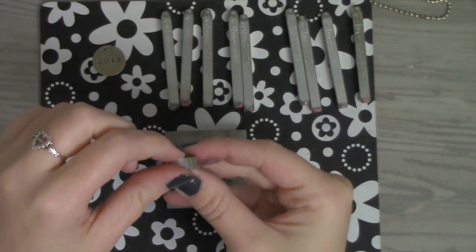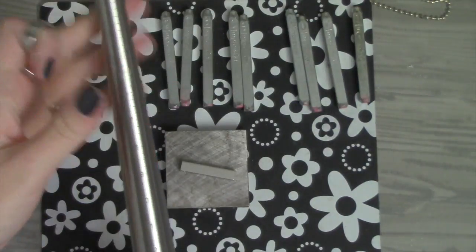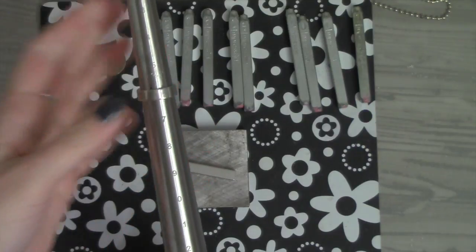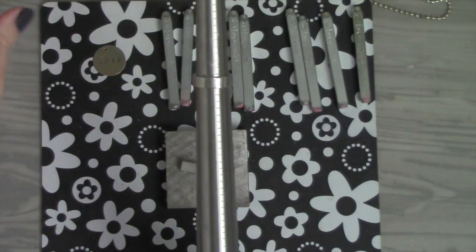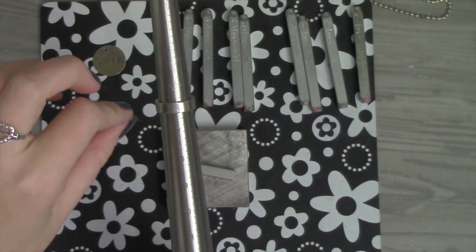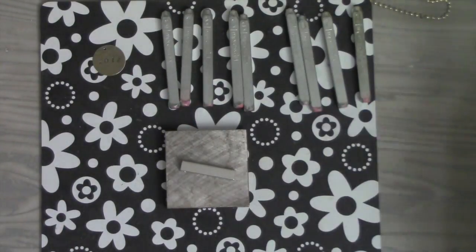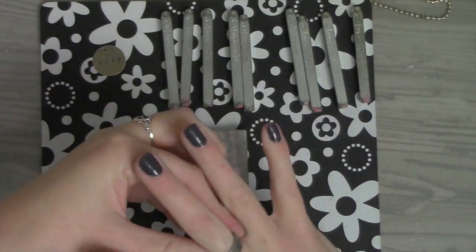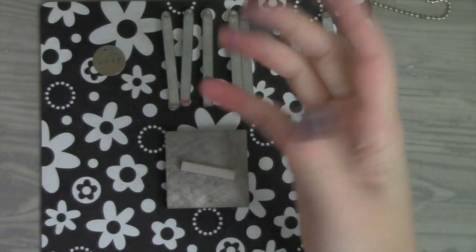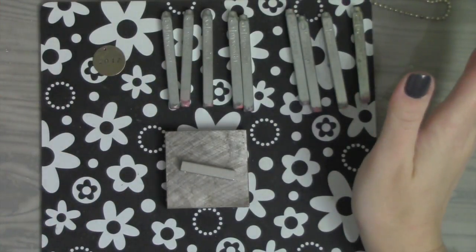I got some pewter ring blanks. If you're ever going to attempt to stamp on rings, one thing you absolutely need is a metal mandrel. I would also definitely recommend starting with pewter ring blanks. They have 4mm and 6mm — these are the 6mm size. I did just order some 4mm because the 6 is a little bit thick for me, even though I do like it and wear it. The pewter is just so like butter to stamp on — it makes it so much easier.